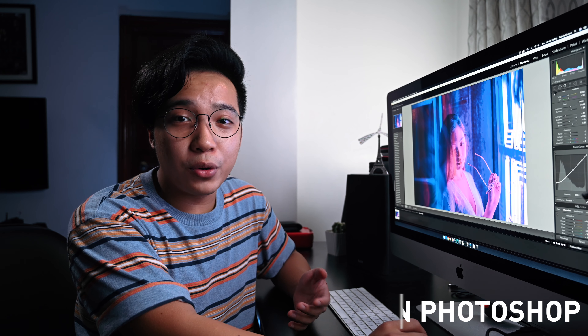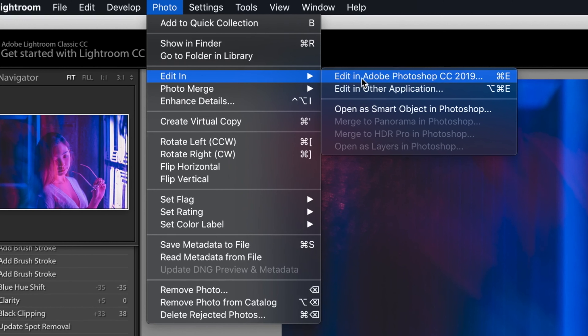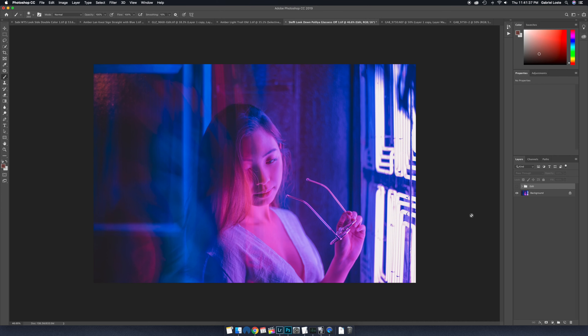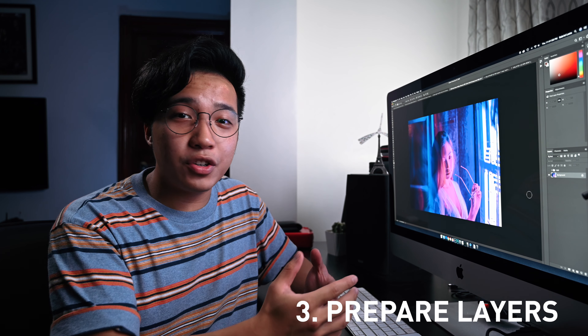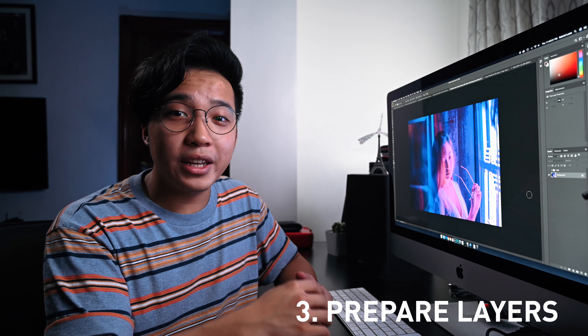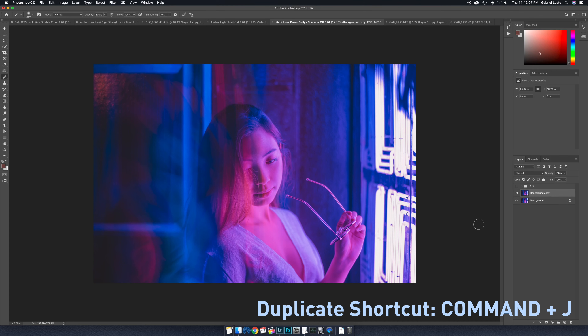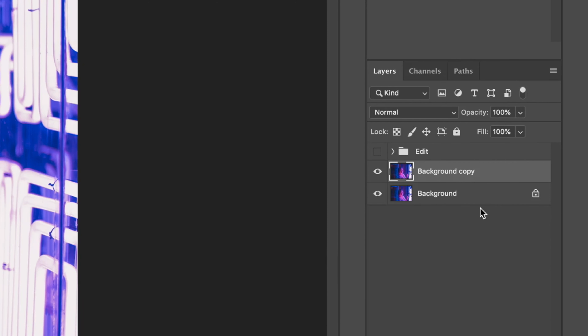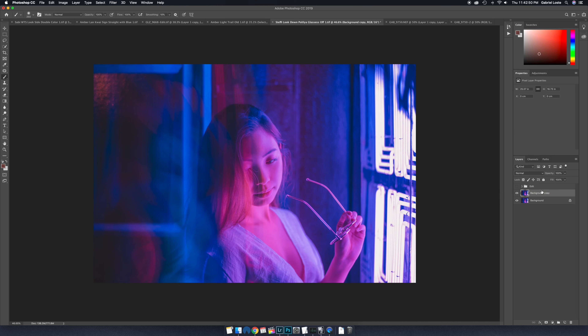Now that you're done with Lightroom, you wanna open your photo in Photoshop. You do this by going up to Photo, Edit in, Edit in Adobe Photoshop CC 2019. Now that you're in Photoshop, this is where a bulk of the work is done. The first thing you wanna do is prepare to add the extra colors by adding a duplicate layer of your photo. You can do this by hitting Command-J, and you can see that it has created a copy of the photo. We're gonna rename it and name it New Color Layer.